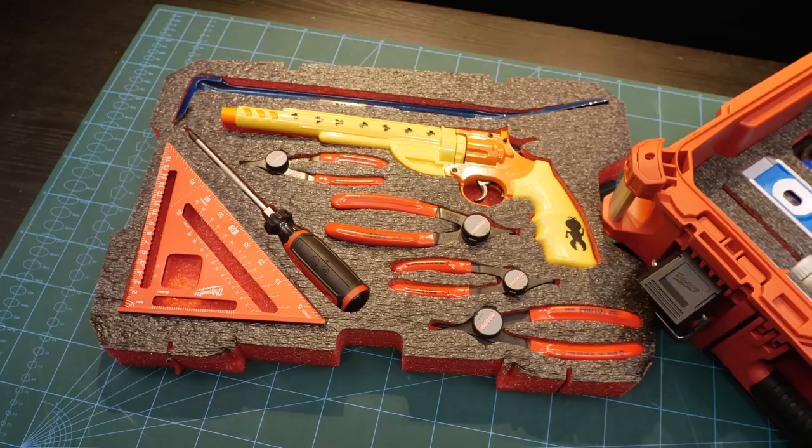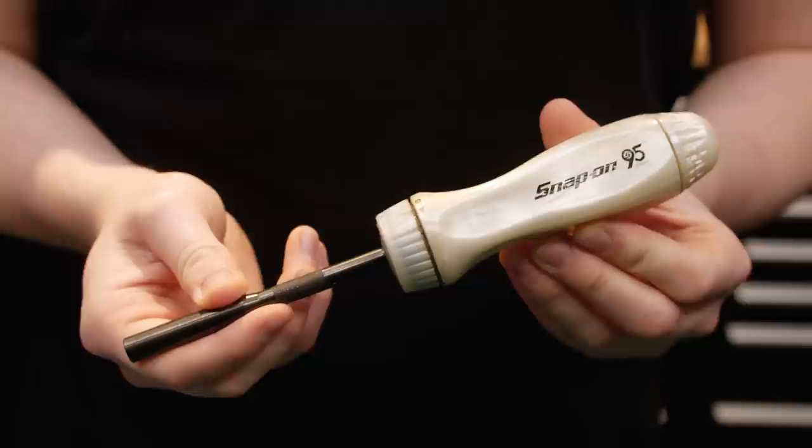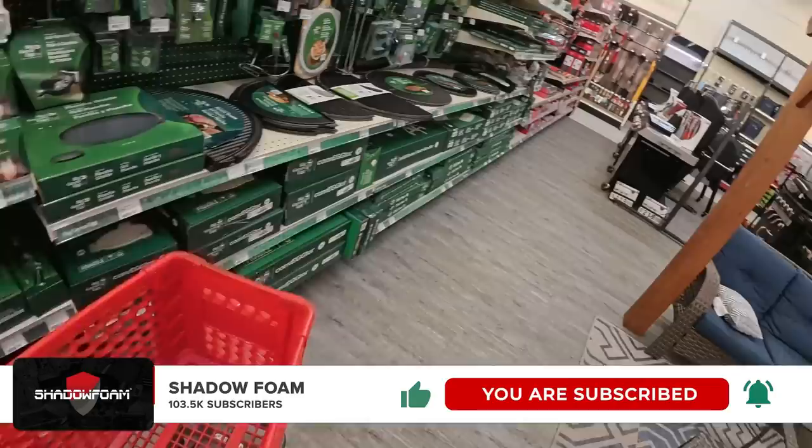So what would your favourite US-made tool be? Would you have put Channel Lock in the number one spot? Would you have maybe shuffled things around? Maybe you're a Snap-on fan and everything you've got in your toolbox is Snap-on. Let me know down in the comments — I read all the comments and I reply to most of them as well. I love having a chat down there about tools. Head down there now, and while you're down there, click the subscribe button. We've got some big projects coming — I was around the US for a week and went to all of those different stores.